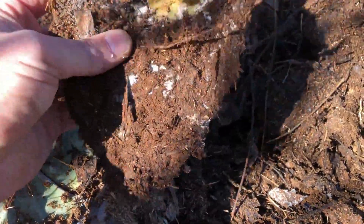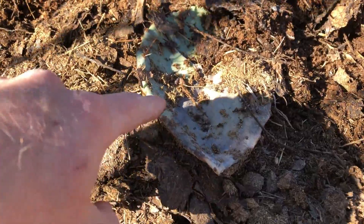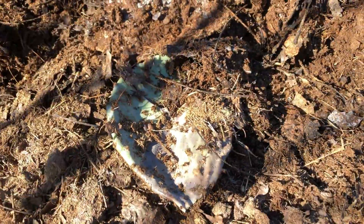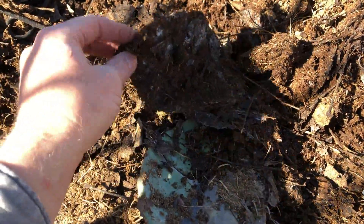This cactus is super limp. It's got white stuff all over it, so I probably need to make sure pads like this stay towards the center of the pile, and pads like this one I can probably put on the edges.